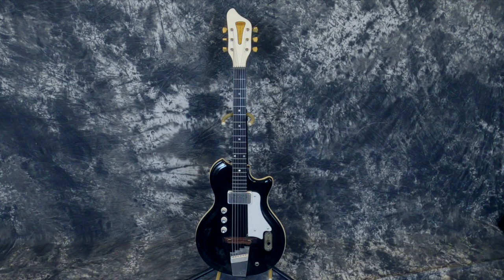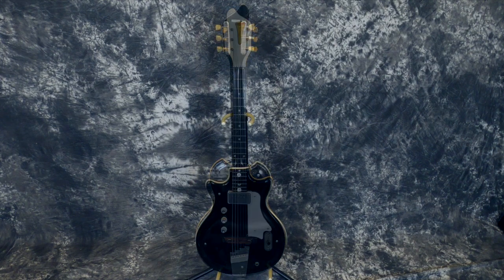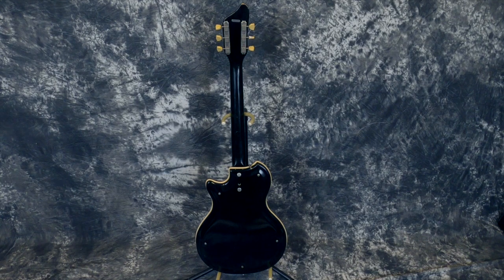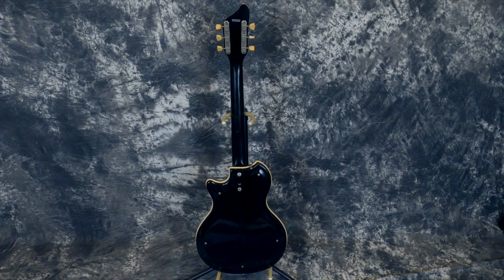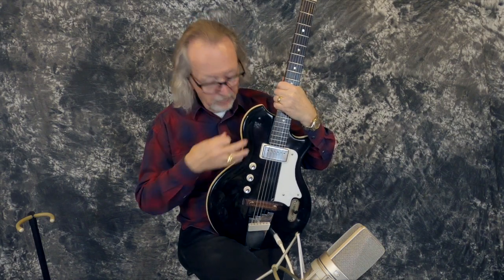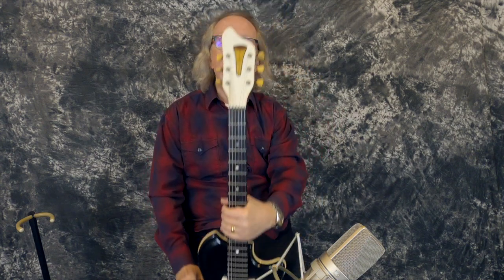1964 English Electronics Tone Master in Resoglass. Now you're all going, 'English Electronics? I've never heard of that.' Well, believe me, I hadn't heard of that too much either. I think it's only the second one we've had in a couple of years. English Tone Master was another brand made by either Supra or National — all National/Supra parts, Valco pickups, everything about it is a Supra, Martinique, or any of those other Resoglass models. But it has 'English Electronics' right there on the headstock.